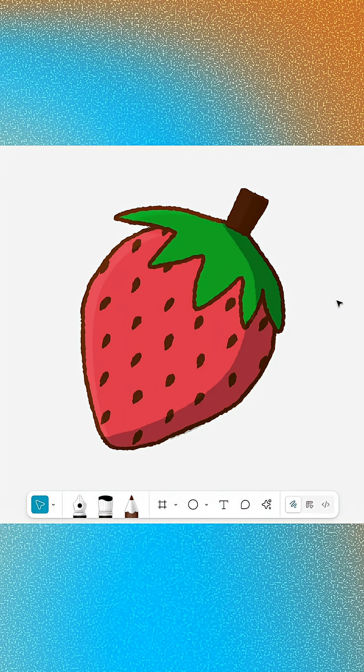And there you go! A sweet strawberry illustration made in minutes with Figma Draw. Be sure to subscribe for more jam-packed tutorials!